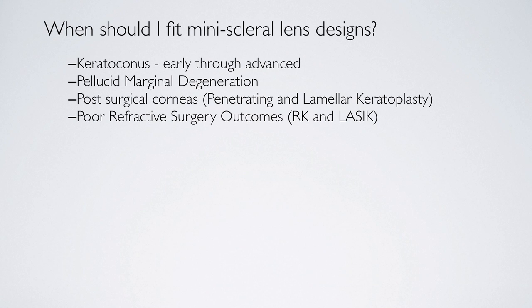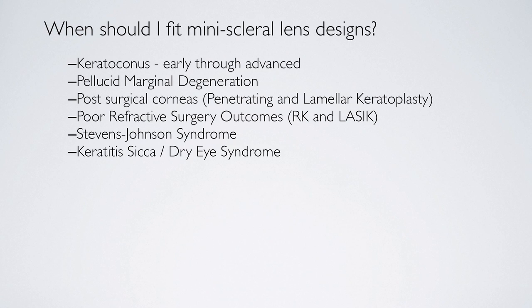Post-refractive patients — particularly RK patients and LASIK patients — are actually fairly easily fit with this lens. Stevens-Johnson syndrome is a condition where scleral lenses are really the treatment of choice. Dry eye patients are always difficult fits with both corneal gas permeable lenses and with soft lenses, because the lenses tend to dry as the eyes dry throughout the day, and the cornea gets irritated and red with the gas permeable lenses.